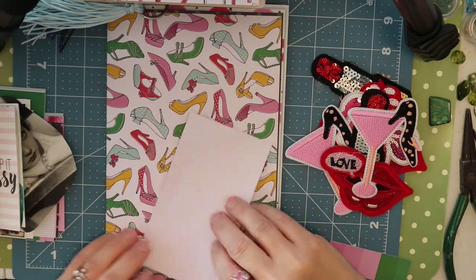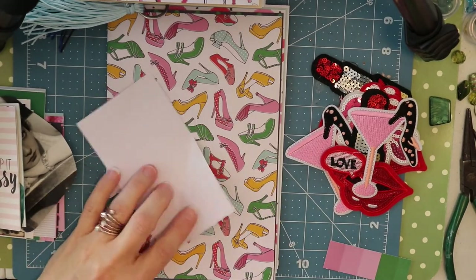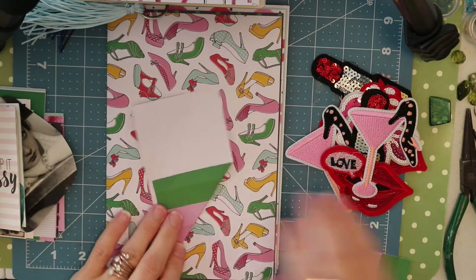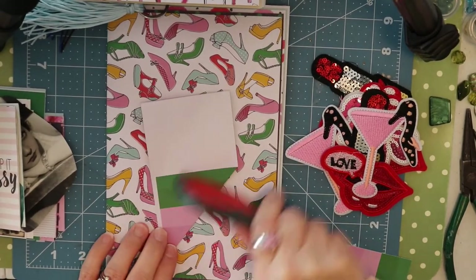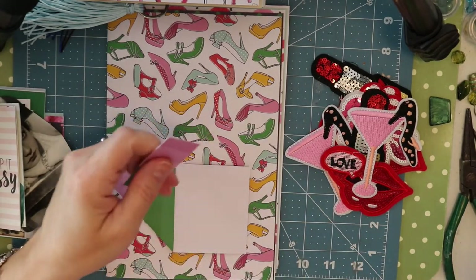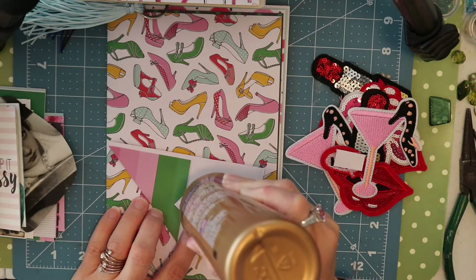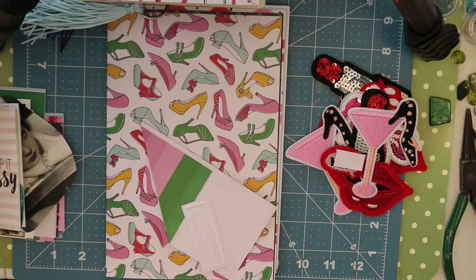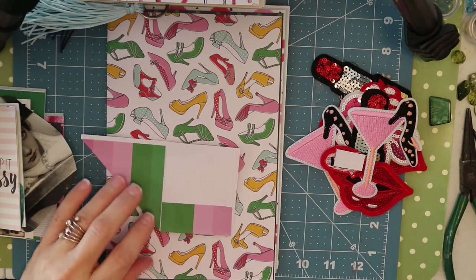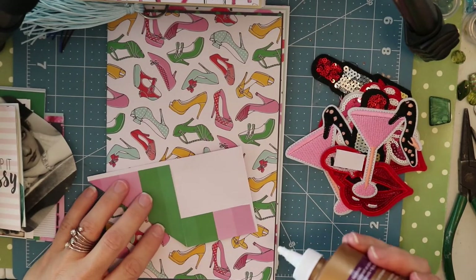Now we are on part two of our video, where we are going to use the patches I received from BB Craft. I love these — I bought them specifically for the fashion journal I'm working on. These are iron-on patches, so you can use them on clothing, a backpack, or whatever you want to iron them onto. I'm going to use them in my journal because they're made of sequins and I just love them — they add a really cool sparkle. I'll be showing you what I do with three of the patches across three different pages.